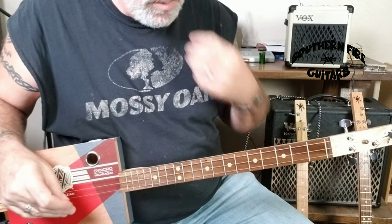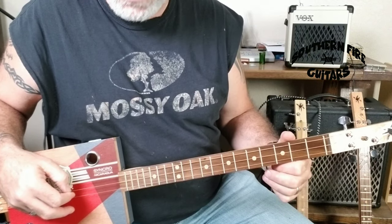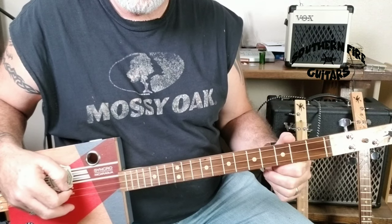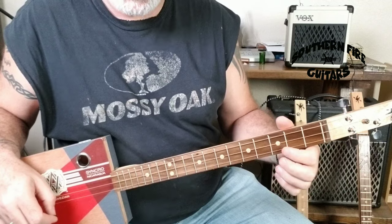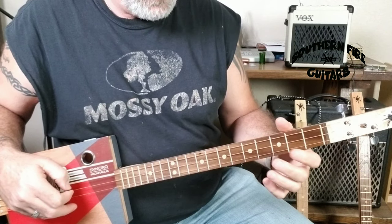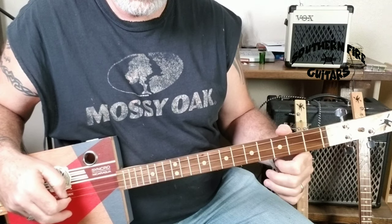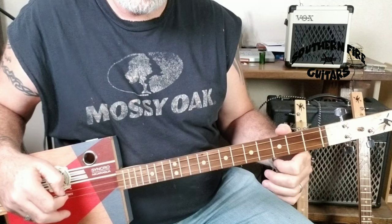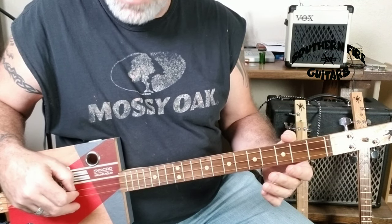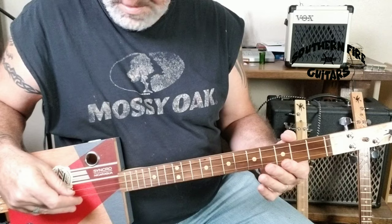What I'm doing first is I'm going from the bottom string. This will be played open from the bottom string to the top string to the middle string. Then I'm taking my index finger and doing a hammer-on, which is hammering down on the second string third fret like this. I'm doing a hammer-on here and then hitting the top string open. Then I'm going down to the second string again open, and then the bottom string open.